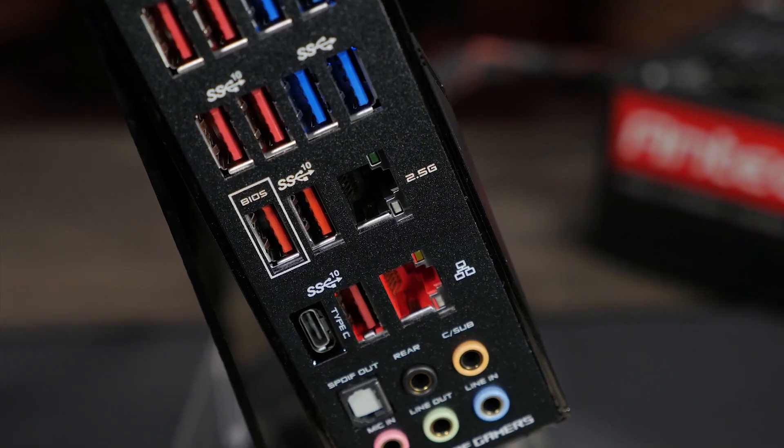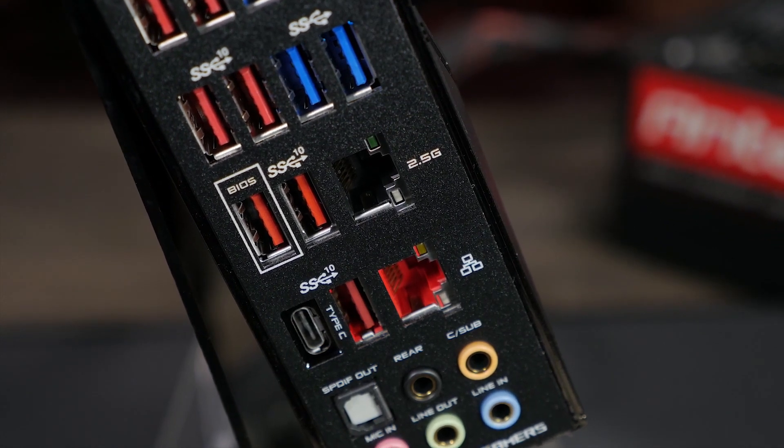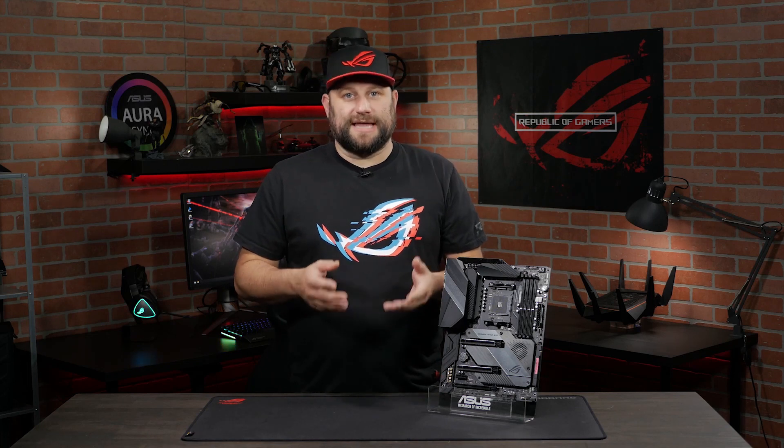If you want a wired connection, there's a Realtek 2.5G LAN port and the latest Intel Ethernet. The included GameFirst 5 software ensures you get a strong and steady connection when it really counts while you're gaming. GameFirst technology works by prioritizing your gaming traffic over all other traffic on the network to give you a fast, lag-free experience.